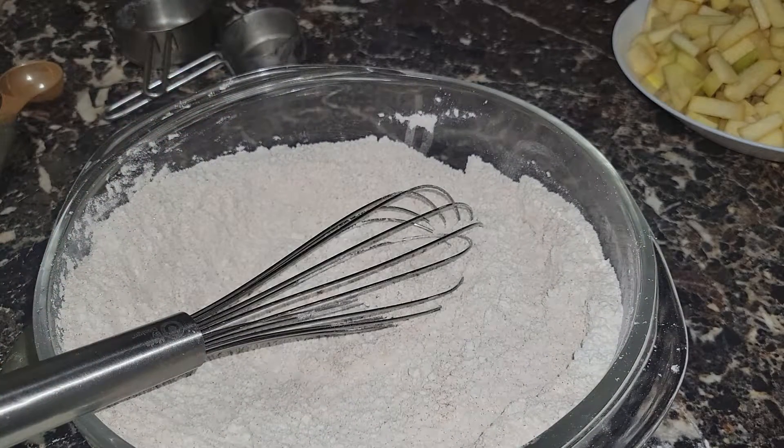For our wet ingredients, we're using a measuring cup. It's going to be about three quarters of a cup of milk — you can use almond milk, regular milk, whole milk, two percent, whatever milk you want. We're adding three quarters cup of milk and two large eggs.